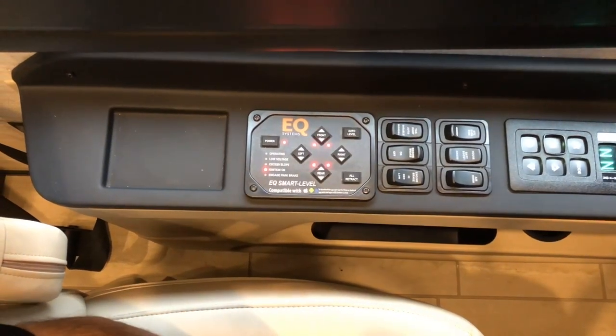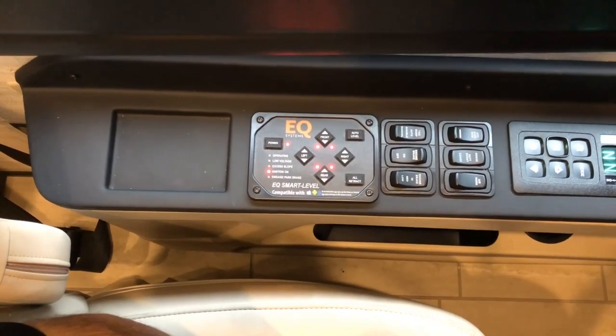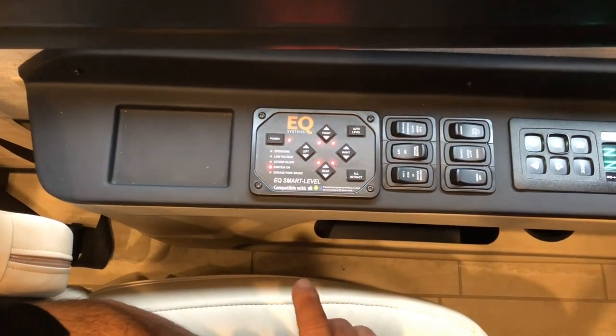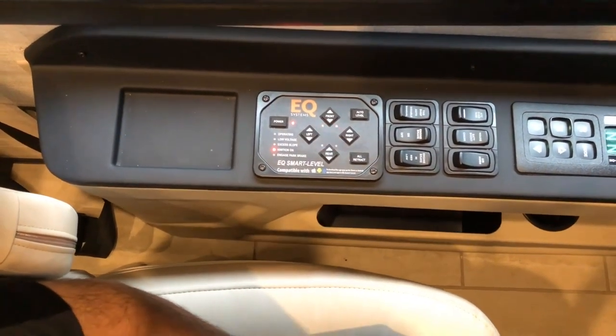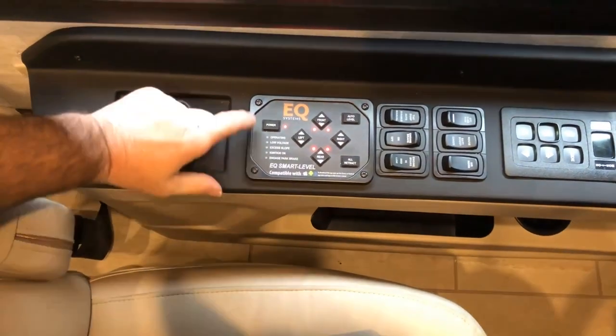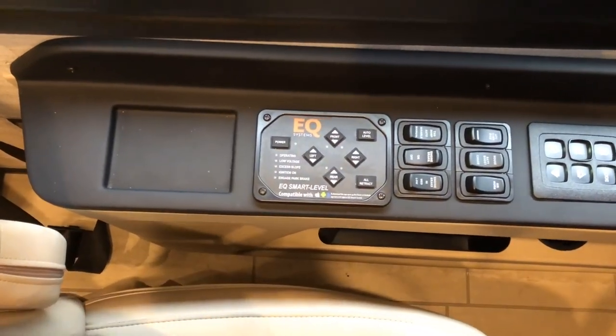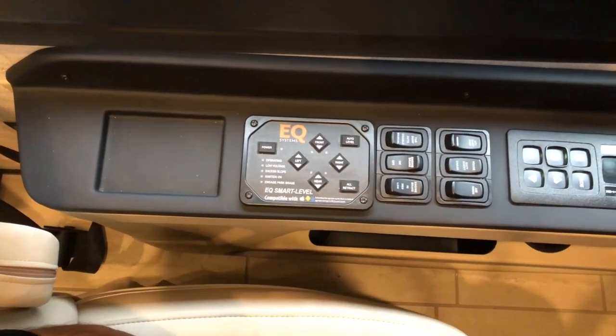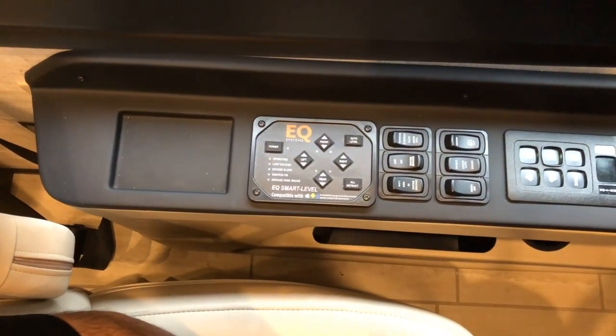Once the jacks are completely down, you'll get your audible beep that it's done. You can shut your ignition key off at that point and power the system down. The jacks will remain extended for the length of your stay.